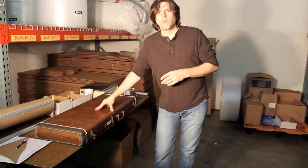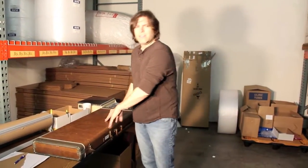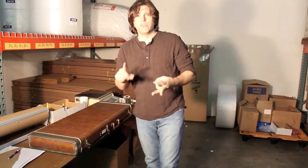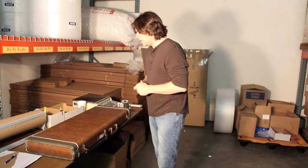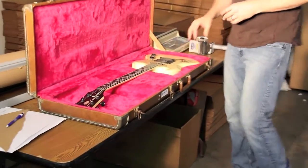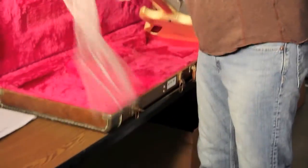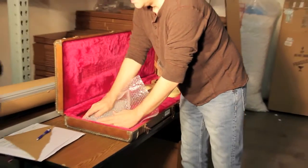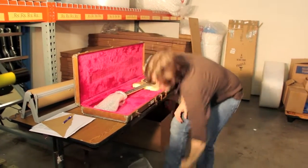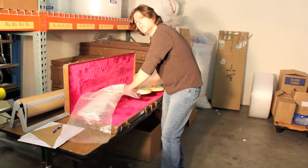What we have here is just a regular Gibson electric case. The technique I'm getting ready to show you, you can do it with electric, acoustic, mandolin, or whatever — it still works. We like to make sure that the inside of the guitar case is packaged up really well. You take the normal buckle wrap that you can order from Uline, Home Depot, Lowe's, or Office Depot. We prefer Uline simply because it's a little cheaper, but we also do a lot of packaging all the time.